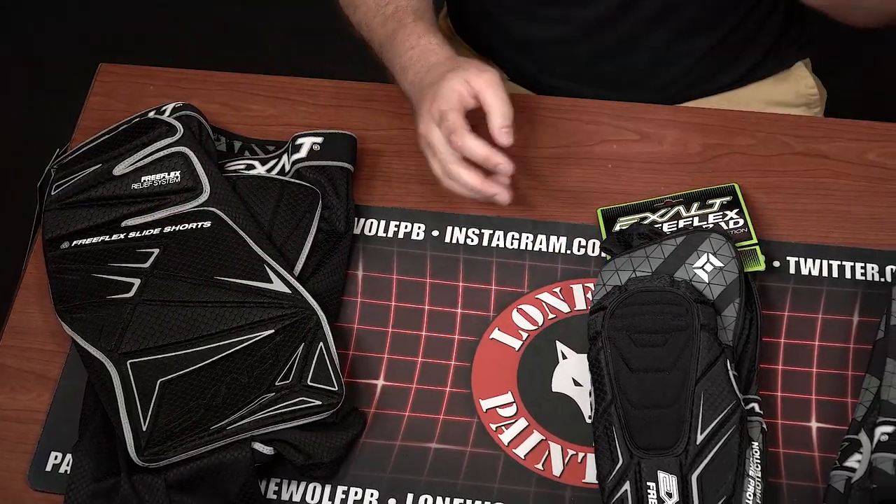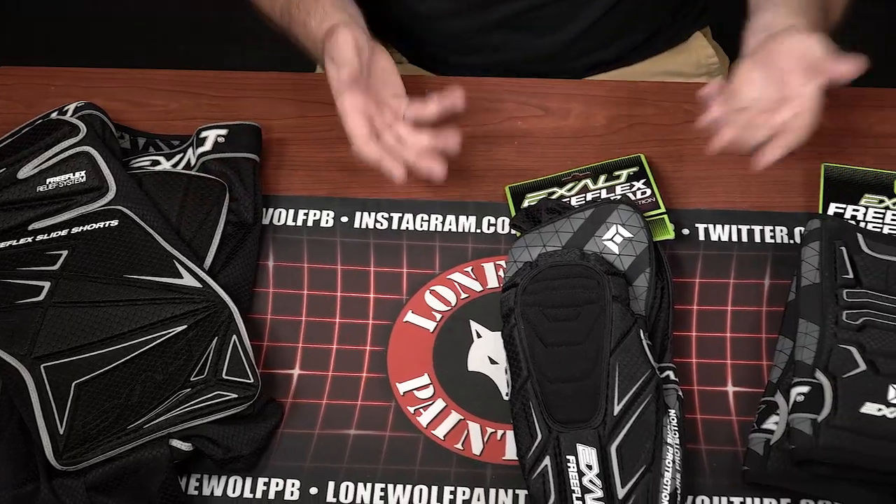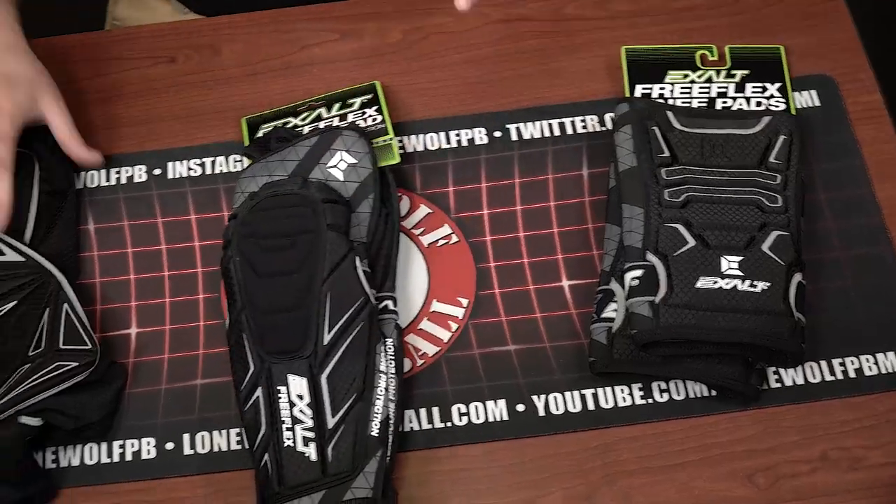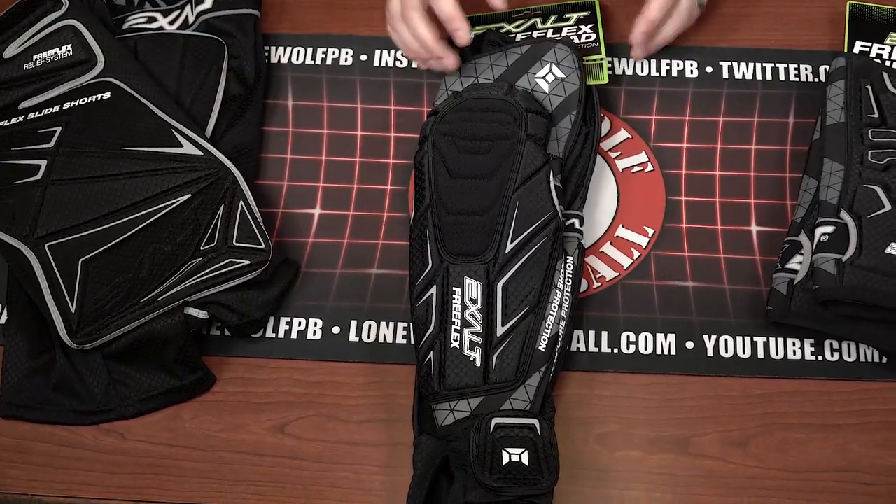These are the Exalt FreeFlex Slide Shorts, retail at $55. Obviously I'm doing all of this as a combo, because if you're gonna buy this you probably want the other stuff as well — so we're knocking it out all in one. Next up on the list: the FreeFlex Elbow Pads.